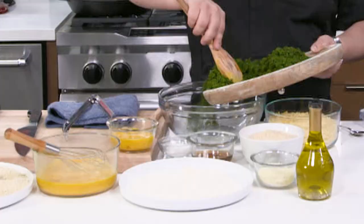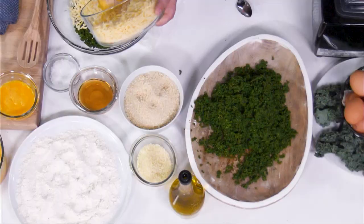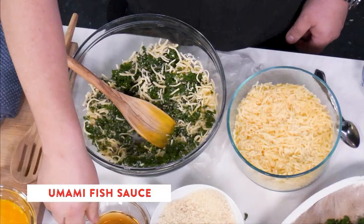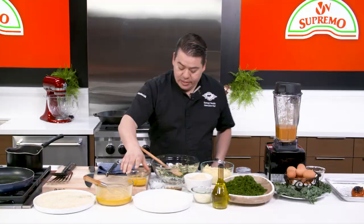Huasantle is this Mexican amazing vegetable — it's so nice that now we have access to it — and the other thing is the cheese. Using V&B Supremo Chihuahua cheese really makes a difference. So I'll put a little bit of salt and some of my umami component, which is the fish sauce.